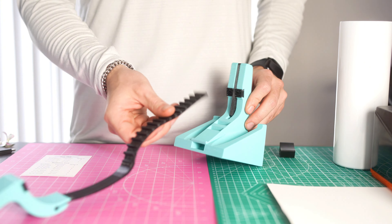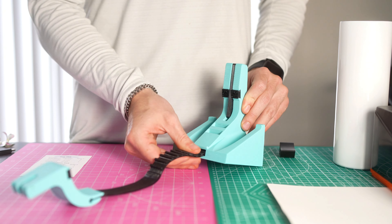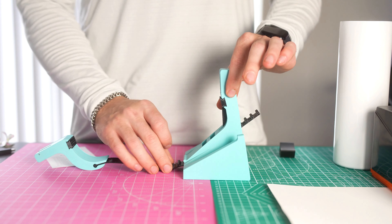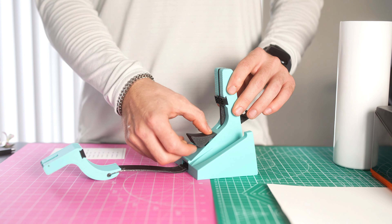To put the tool together, it's very simple. There's a slot right here, the end of the strap goes through it and comes out the back. Then just take your tumbler support pin and place it in.